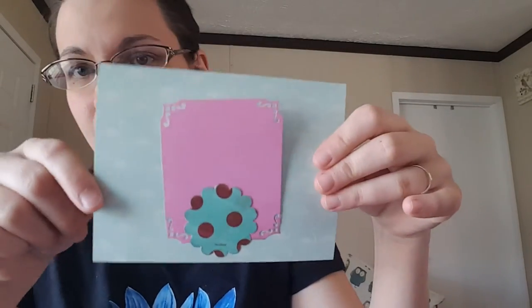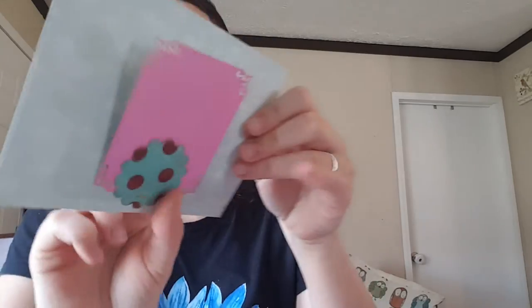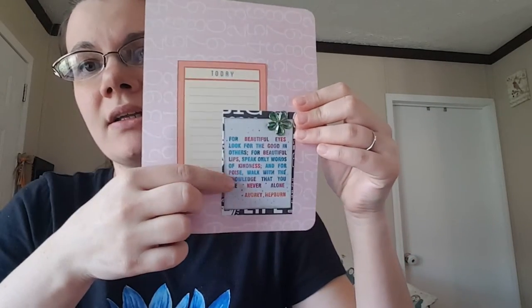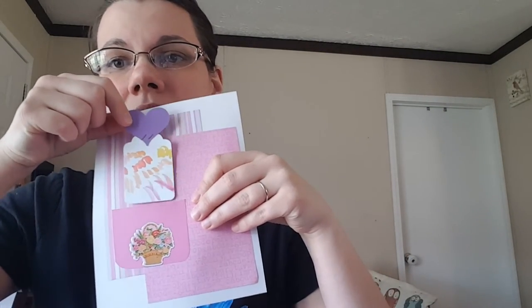Some flamingo paper — blue flamingo paper. Tuck spot, little homemade journaling card there. On the back, a journaling card that says 'the good life,' and then a punch. More Hobby Lobby paper, some journaling card and a little quote from Audrey Hepburn. On the back, more paper with a little pocket. The cute little watercolor brush stroke tag that I made, right in there. Let's punch that.